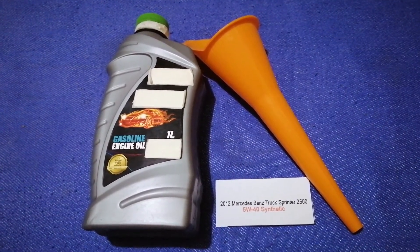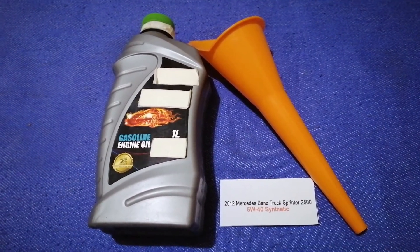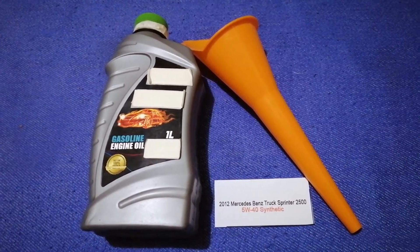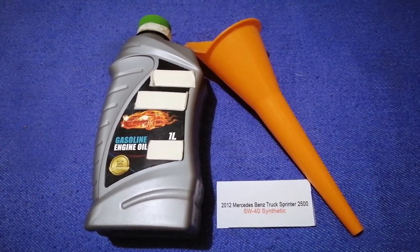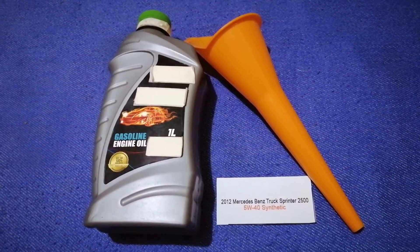The oil type for your car is 5W-40 synthetic. This oil type is only the manufacturer's recommended oil type — keep in mind that the type of oil could change.